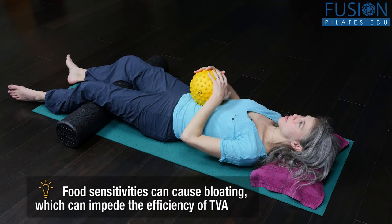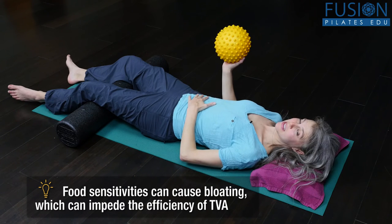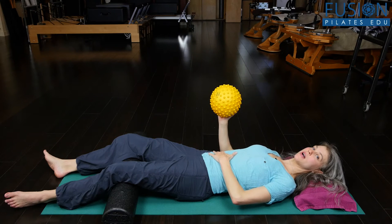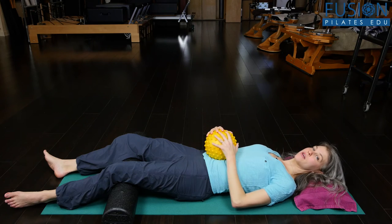After they've done a little bit of massage, sometimes they'll find a sticky spot or something that needs extra help. I'll have them give a tiny bit more pressure and they can do a little wag back and forth with the ball to help release that tension.